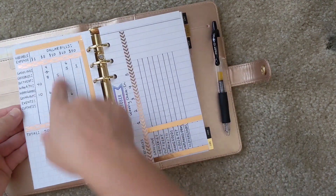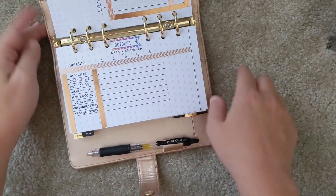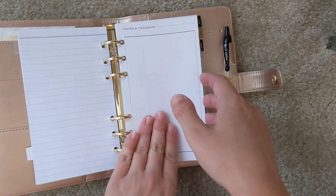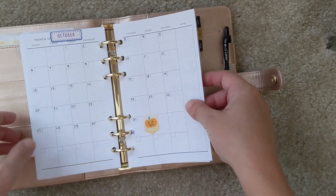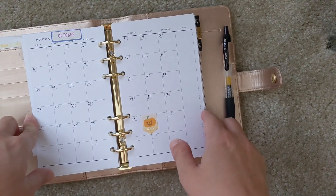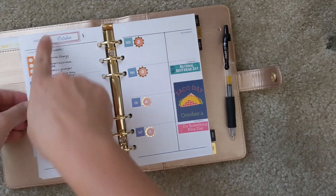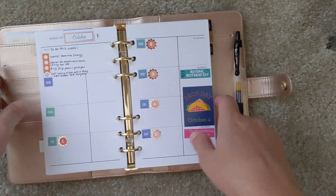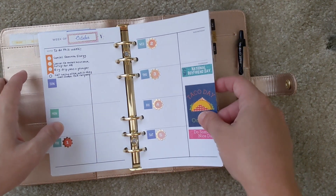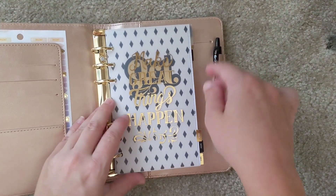I also have a dollar bill spread, a weekly check-in section, and a notes and thoughts page which is really pretty. In the month of October I've handwritten all the different days, and I'm starting to plan things I need to do in preparation for a big move across the country that I have coming up.